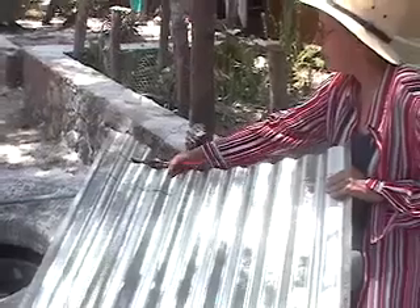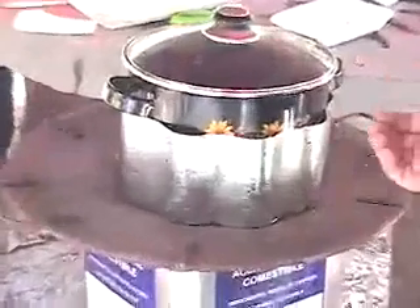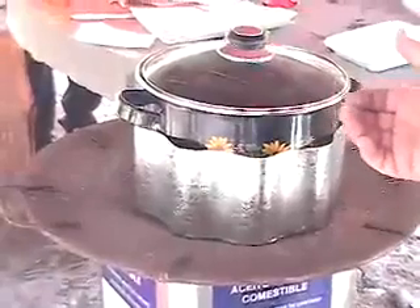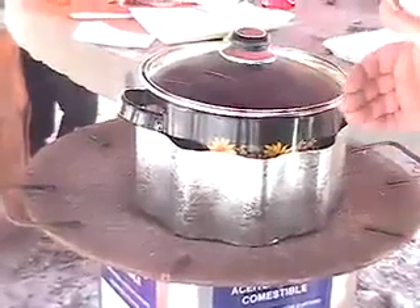Sheets of corrugated roofing tin can be cut to make a skirt for your pot, to further concentrate the heat of the fire around the cooking vessel and increase the efficiency of your stove. Be very careful when cutting the tin roofing sheet — it's sharp and you can get cut. The idea is to direct the heat so it comes up the sides of the pot; the sleeve bends the heat and forces it to go up the sides.